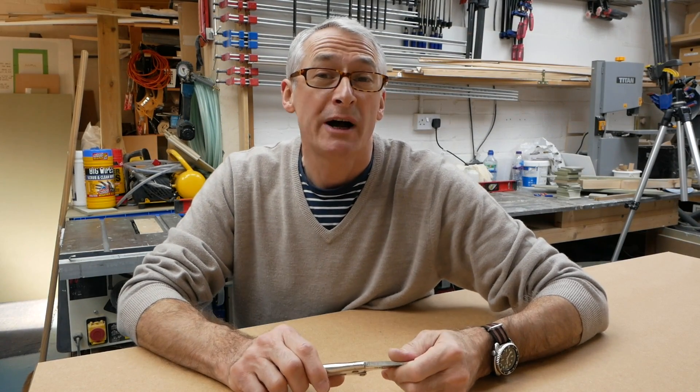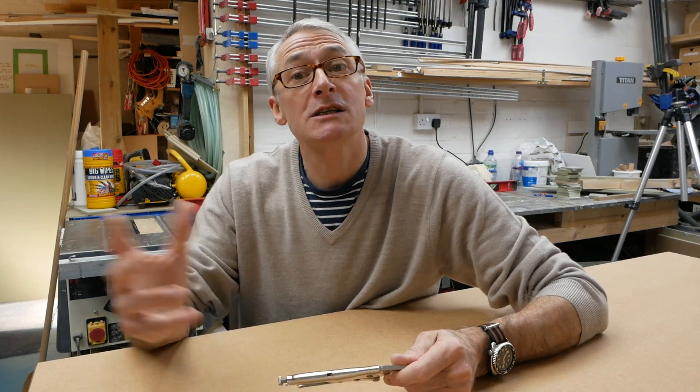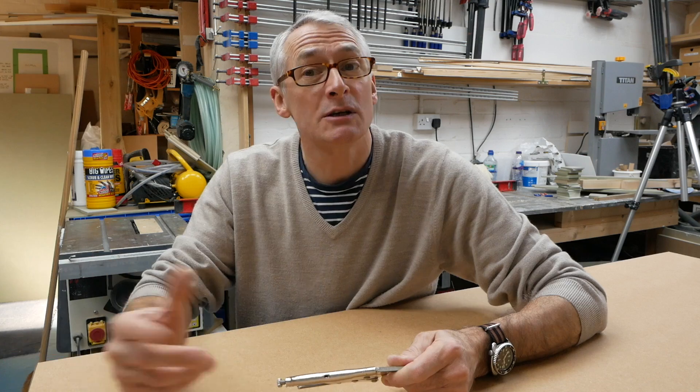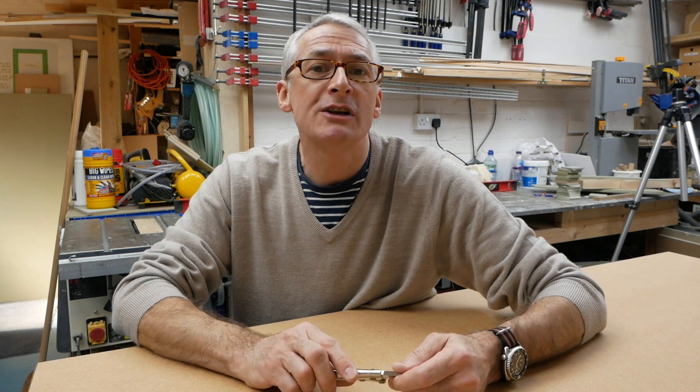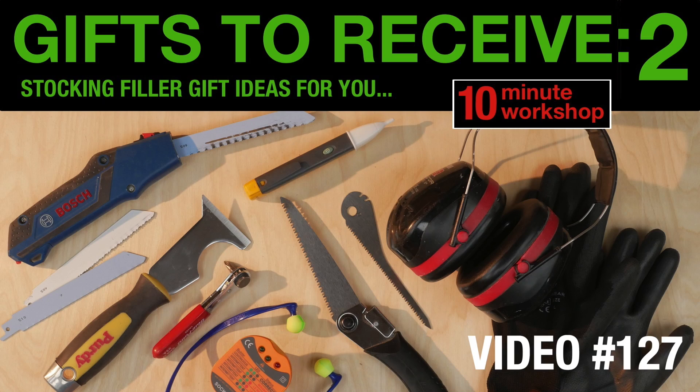It is only mid-November and yet here we are being asked by our nearest and dearest about what we might like as a gift for Christmas. We are also being told in no uncertain terms that we are so difficult to buy for. Last year I did a couple of videos — 125 and 127 — which were very popular, covering under £20 stocking filler ideas and slightly more indulgent main presents, and this year I'm doing the same.